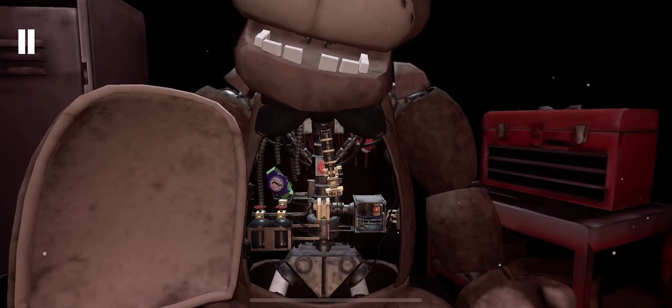Freddy's chest cavity is now open. Remove the child's watch and place it in the lost and found bin. Be careful not to touch any of Freddy's sensitive wiring.